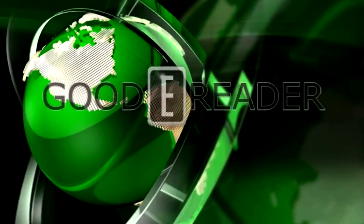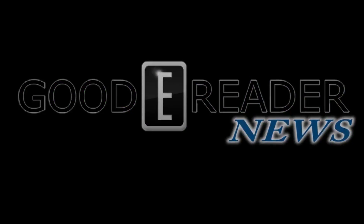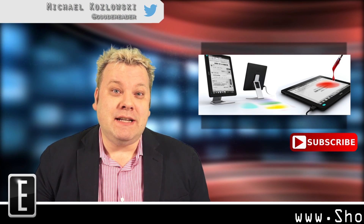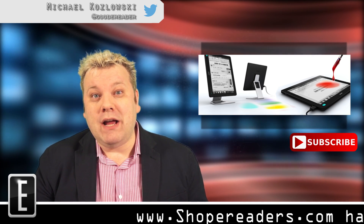This is Goody Reader News with Michael Kozlowski. Many people are looking for a secondary display for their home computer setup, and many people have more than one monitor or are thinking about buying one.